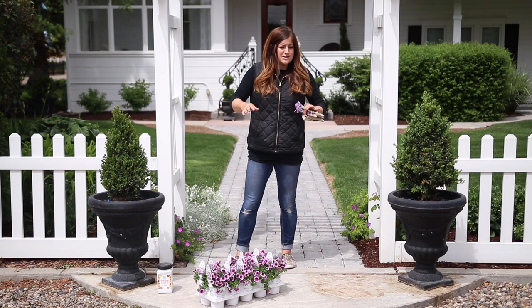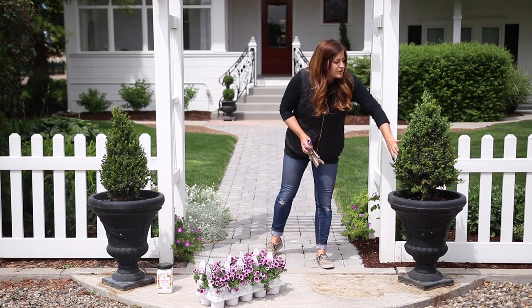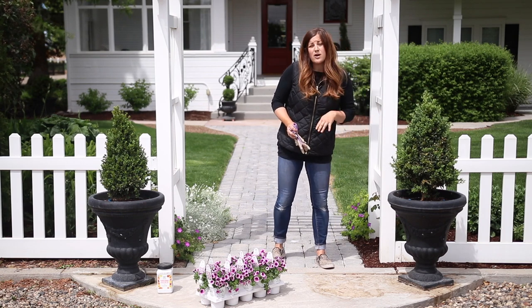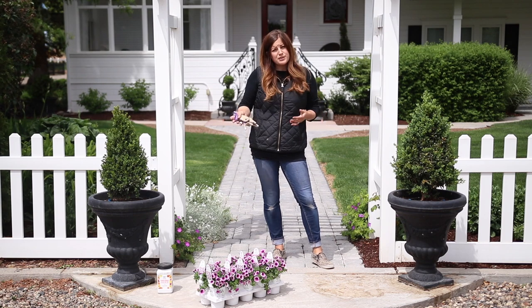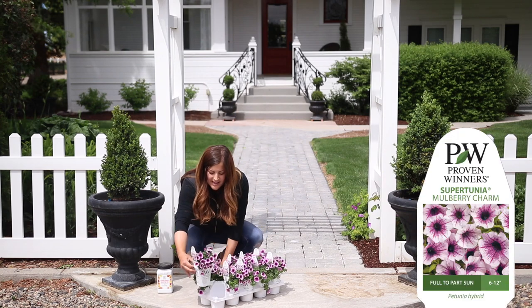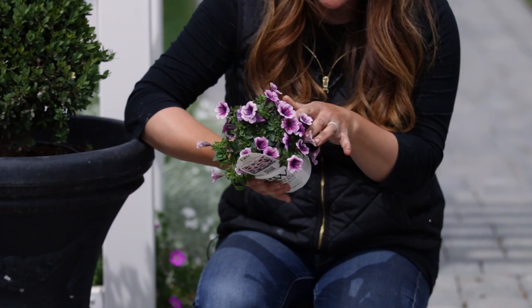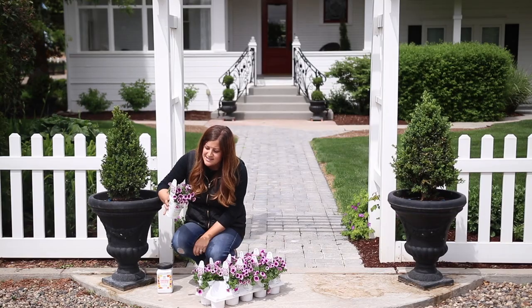These are the two I wanted to start with, right in front of our house at our front entryway. I've already got these green mountain cone boxwoods in here, and the reason I chose this variety is because they already grow in a conical shape — they have more of a formal flair, which is what I wanted up here. Around the outsides I'm going to be filling in with this gorgeous Supertunia Mulberry Charm. This is a new one this year — it almost looks like a mini Bordeaux but a little bit more on the pink side.